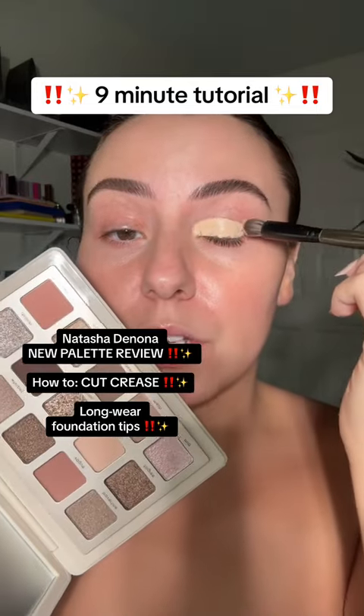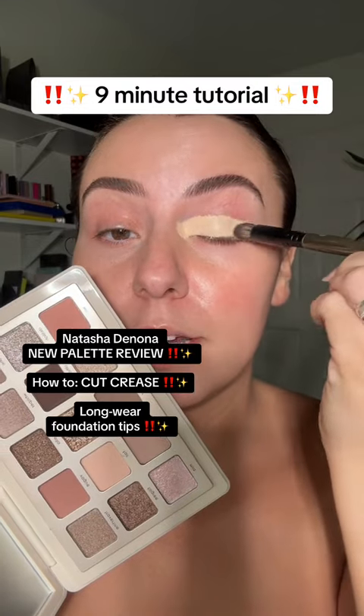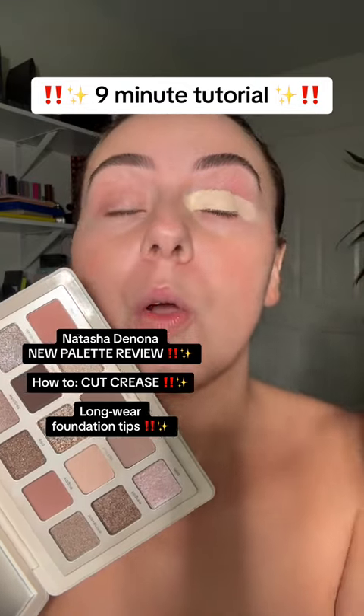I'm trying out the newest palette from Natasha Denona and I'm really in my 2015-2016 era again, so we're going to... I'm too excited.